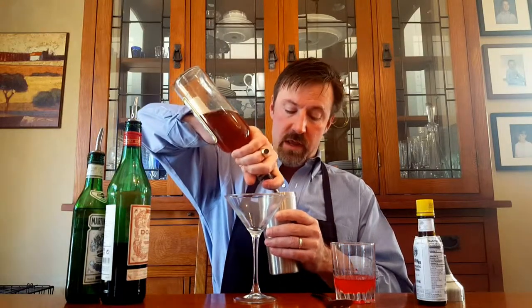Welcome to Bartender Extraordinaire. Today we're going to be making the perfect Manhattan. Manhattan is a bourbon-based drink, so get yourself your favorite bourbon or whiskey, get yourself a shaker with some ice in it, and give yourself a nice Manhattan pour — about a six count: one, two, three, four, five, six. There we go, a generous portion of bourbon.